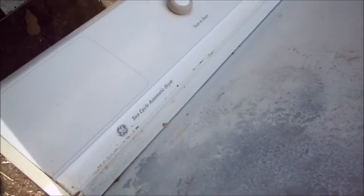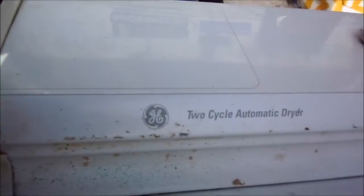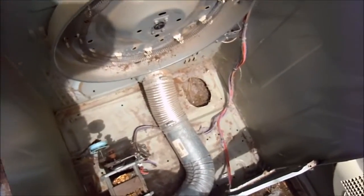Hey, it's Build the Handyman up here in Northern California. We're looking at a GE automatic dryer. This one just quit out of the blue.